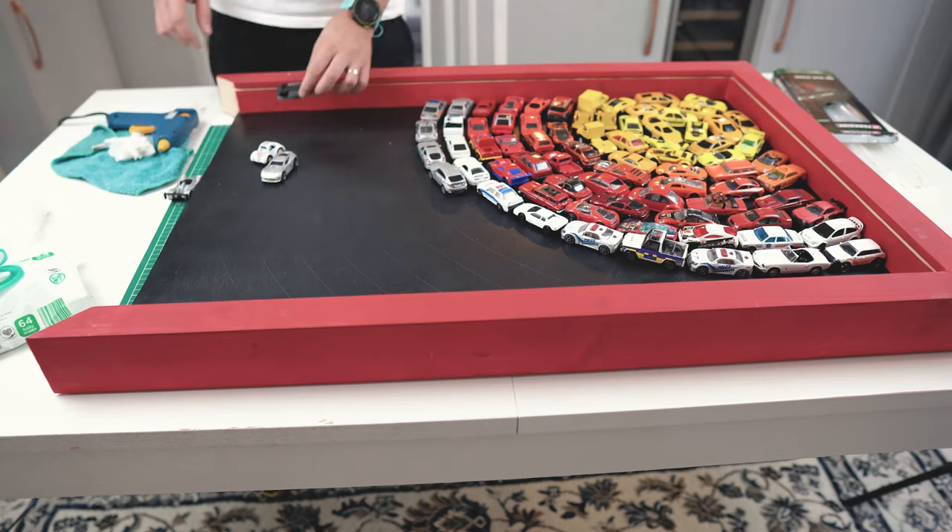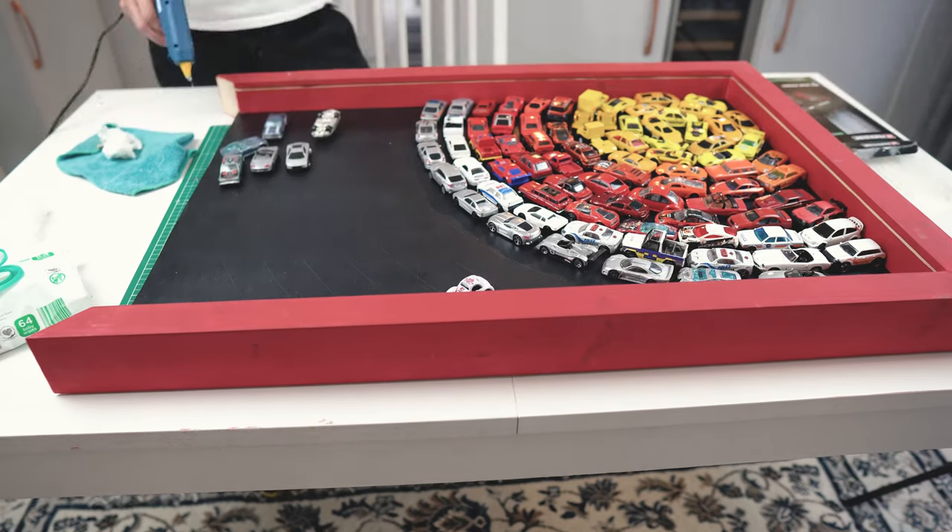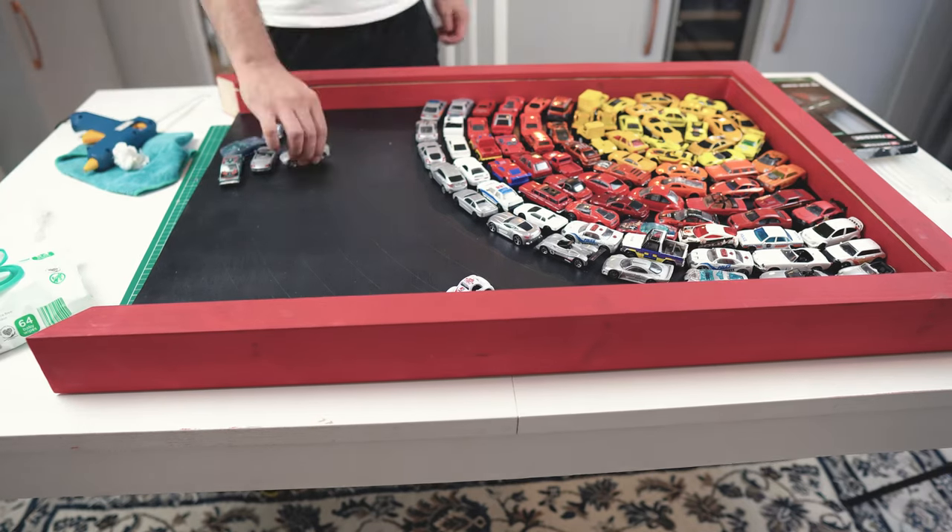Personally, after gluing everything together, I left the frame with the cars facing down for almost a week just to be precautious.